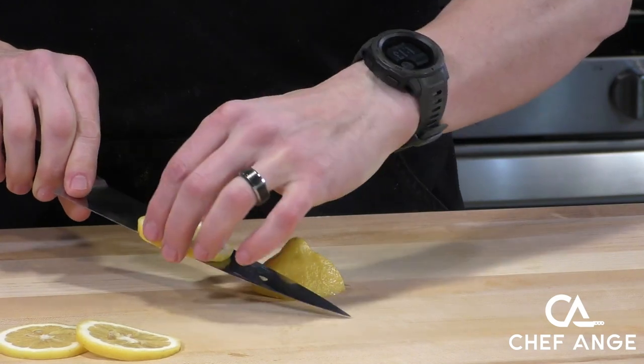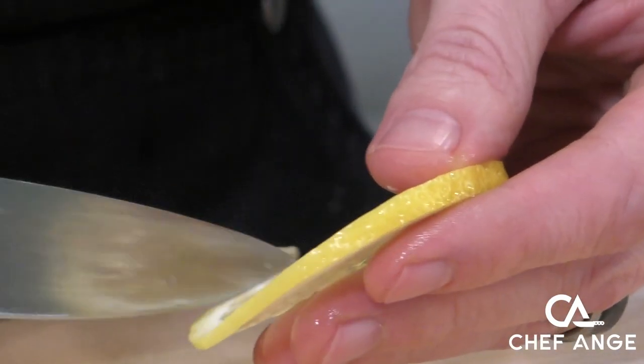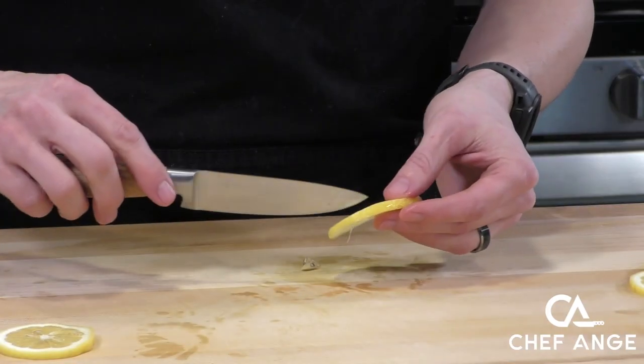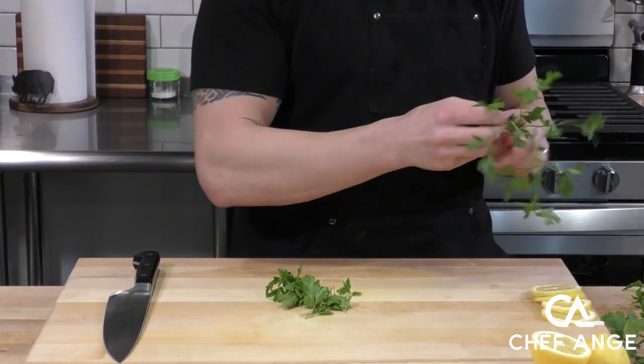We're going to cut up some lemons — slice these pretty thin, trying to get them all about the same thickness. If there are any pits or seeds in there, we're just going to use the tip of our knife to gently pull those out.